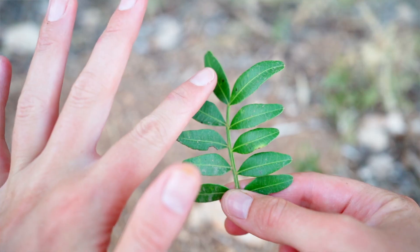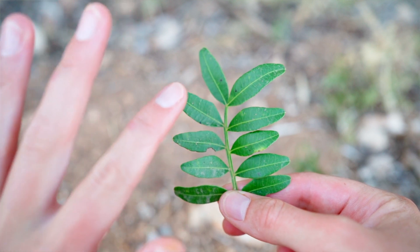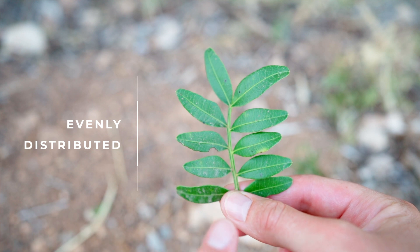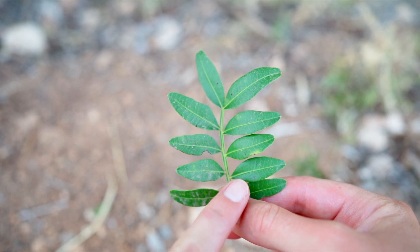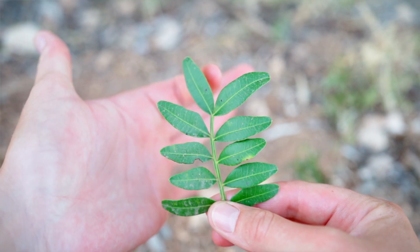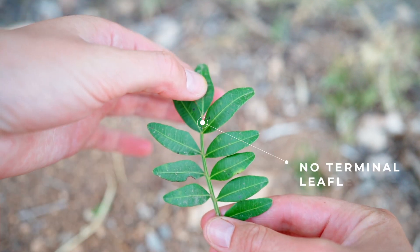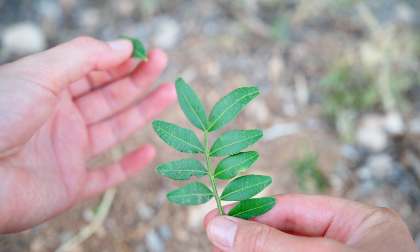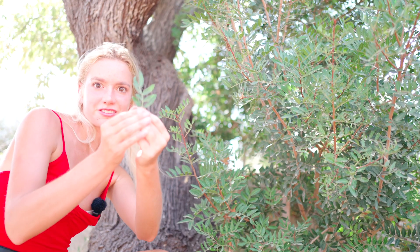Paripinnate simply means that the leaflets are evenly distributed on either side of the leaf's stem, and there's no terminal leaflet at the tip. That's what paripinnate means — so, a Pistacia lentiscus leaf.